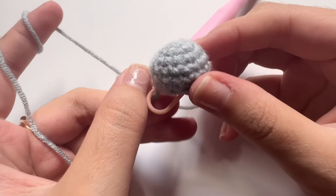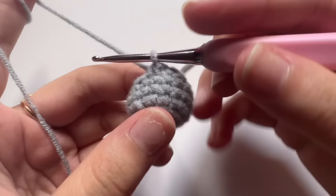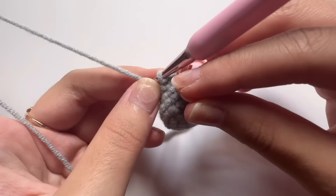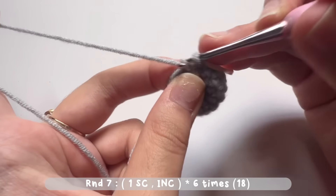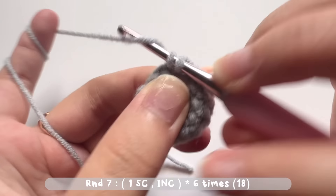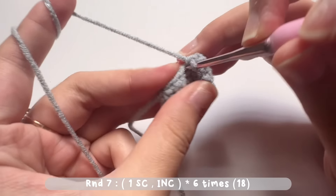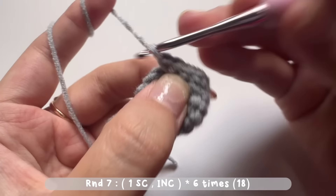After making round six, remove the stitch marker, make the first single crochet, then put the stitch marker on that stitch. For round seven, make an increase stitch after each single crochet: into the second stitch make two single crochets together, then repeat — one single crochet and an increase stitch — for six times. There will be a total of 18 stitches.